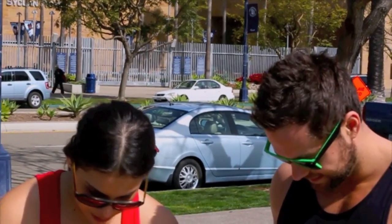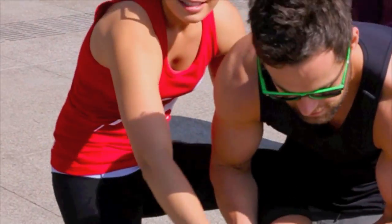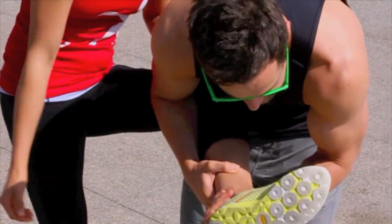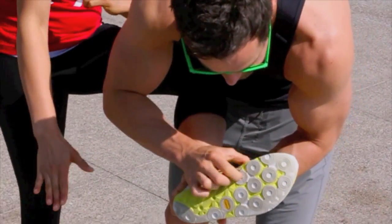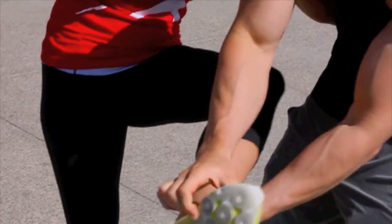First up are the Minimus New Balance shoes. Crystal, what do you think about the durability? The durability is great, but after 200 miles running in these they're starting to wear down. But if you look on the bottom, you see these little pocket holes? Those give me amazing traction for the many miles that I run. This is definitely a great runner shoe.